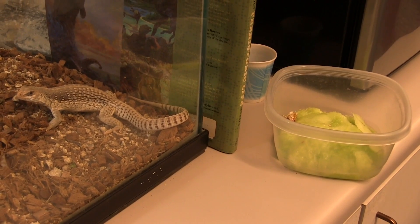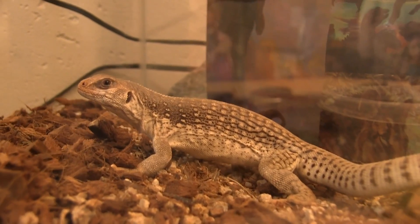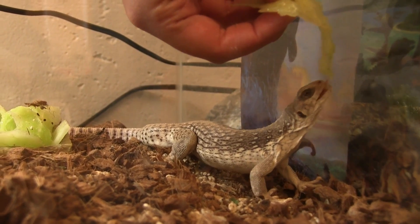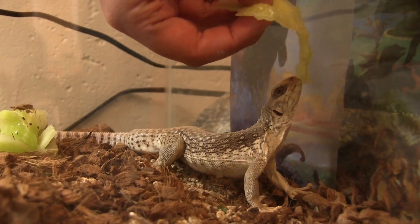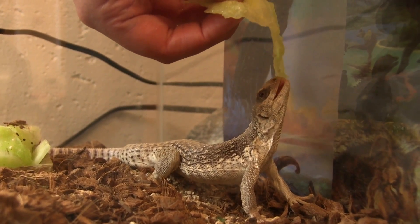One of the interesting things that we get to do after we work with the cactus is we take the insides of the cactus and feed it to the reptiles that are here in the museum. We have some collections of live reptiles downstairs and they enjoy the dessert.